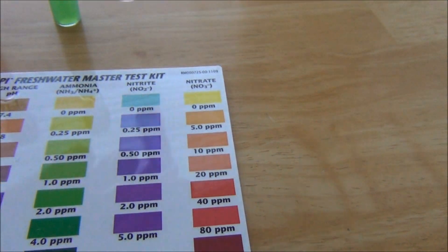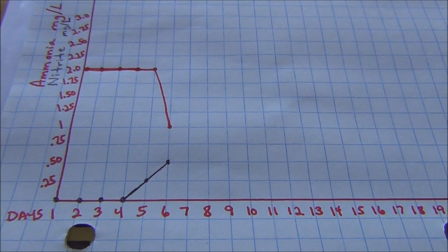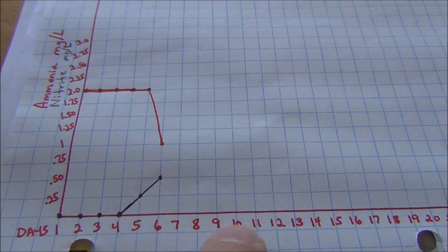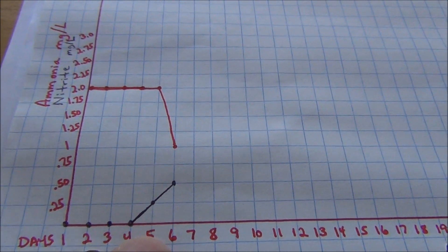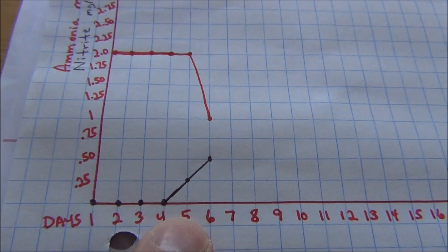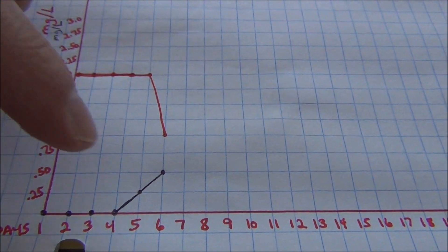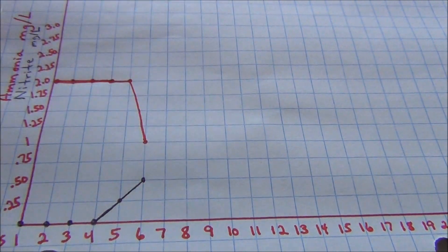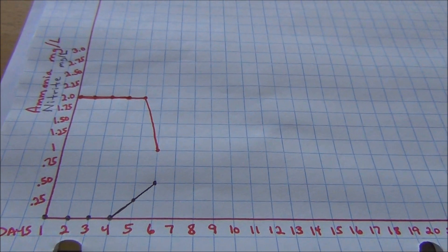This is day six of the cycle. Looking at most aquarium cycle graphs, nitrite typically doesn't start to show up until somewhere in week two — around day 10 through 14. But I started getting a quarter of a part per million of nitrite on day five, and today on day six I'm getting half a part per million. My nitrite spike will probably go over 2 ppm, and I'll keep ammonia up around 2 ppm. Once both ammonia and nitrite come down to zero, my tank will be cycled.